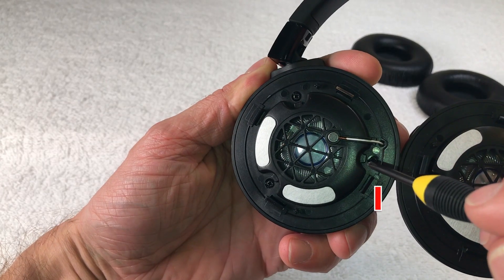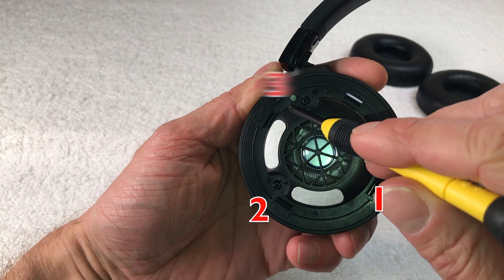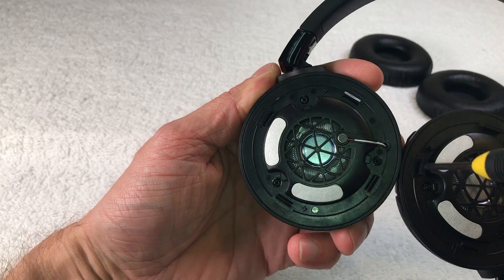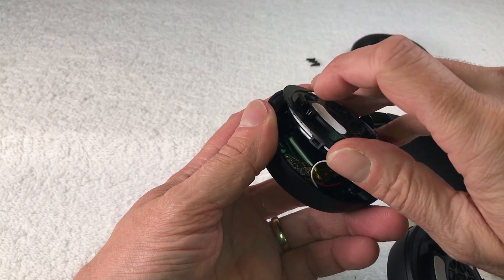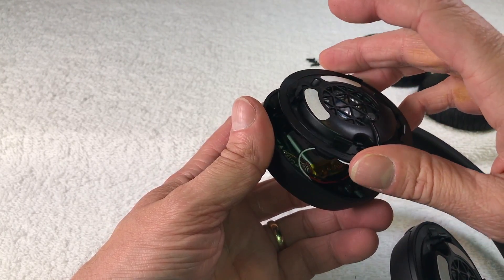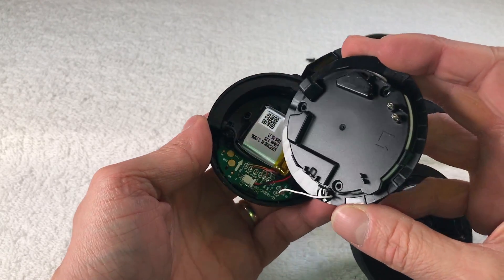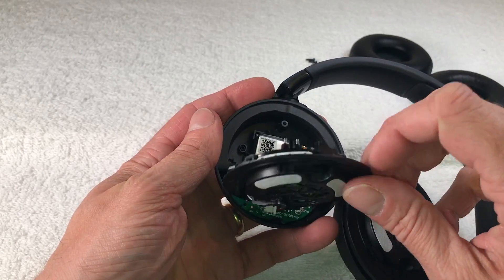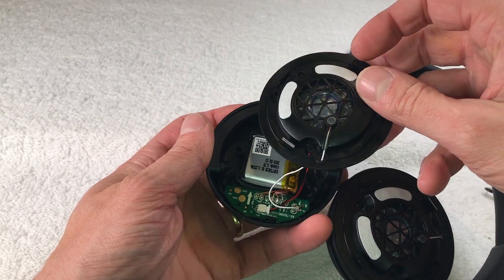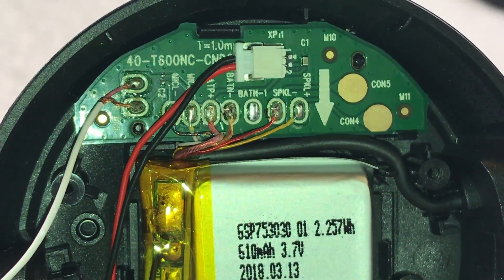Next we continue with the left earpiece first. There are three Phillips screws — one, two, and the third one on the top. Remove those, and then we can take off the transducer. Make sure you don't accidentally rip off the little white wire that goes inside, because that attaches to the microphone.